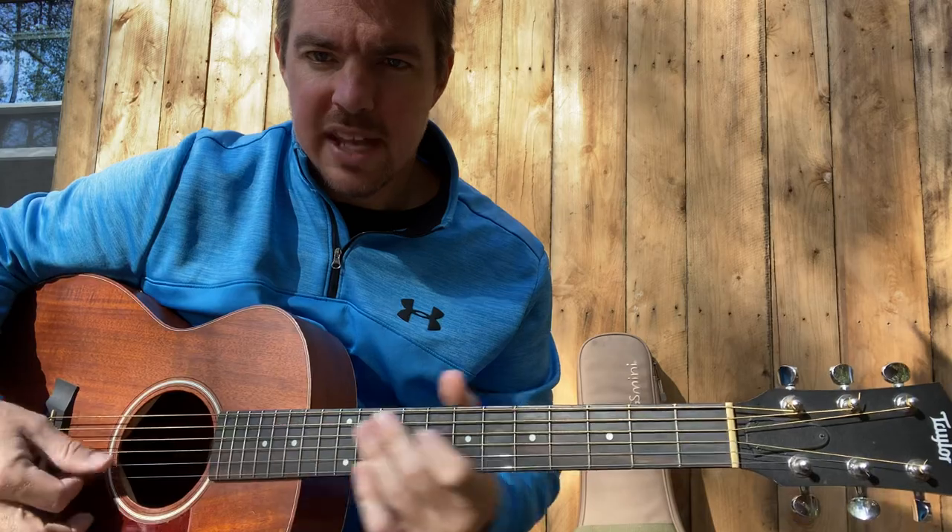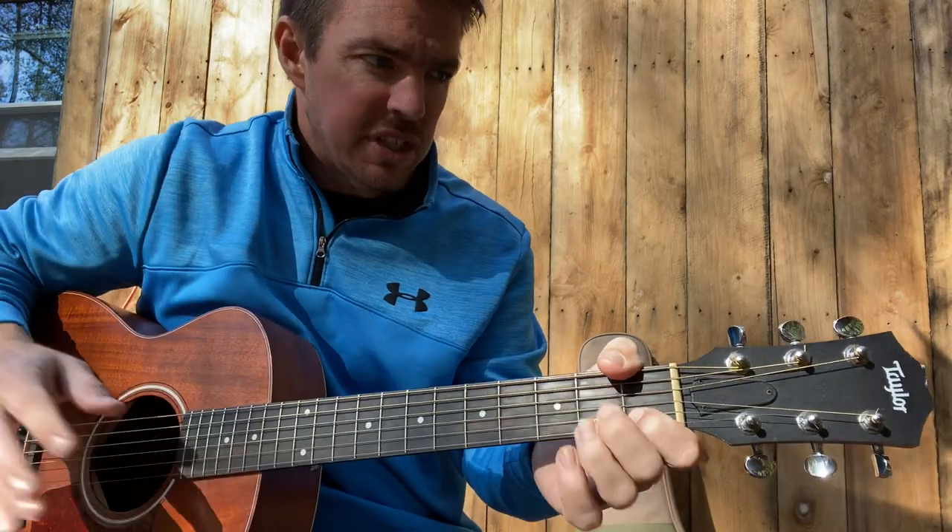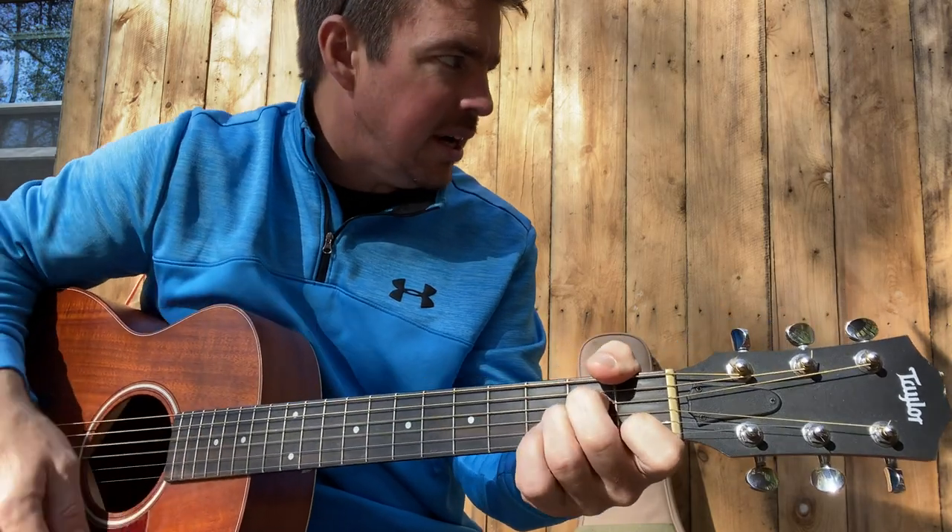So the strumming pattern the whole time for the verses and the chorus — I do this a lot of times on different songs. I'm going to hammer on first, then hammer on up, stop.